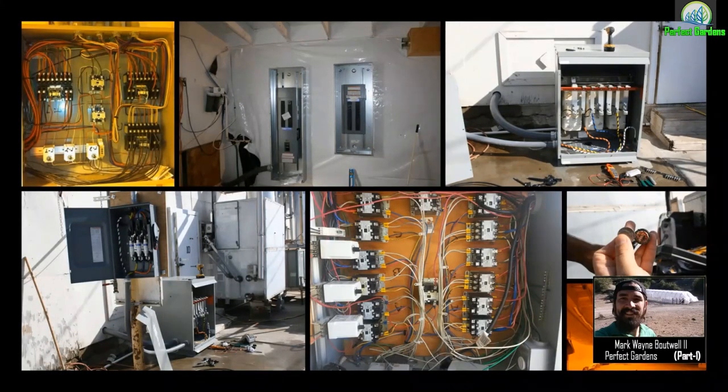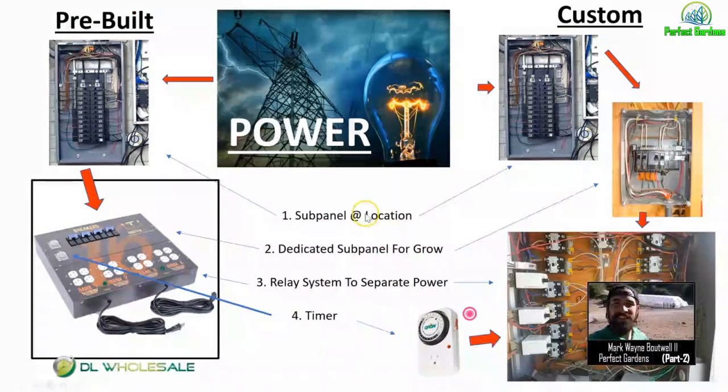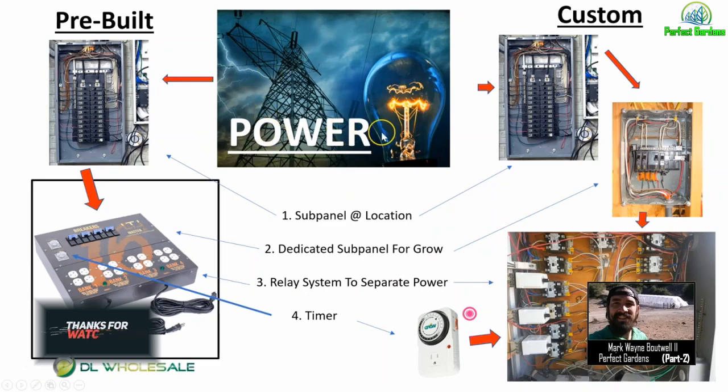Let's get into the first few steps of a traditional grow room setup. First, you're going to have your subpanel at your location. This is very standard — it doesn't matter if it's a house or a commercial facility, everyone has something like this. If you're growing larger than 100 lights, you'll probably have a mini transformer at your location. If you're doing gorilla growing or running off a generator, just consider that to be your generator.